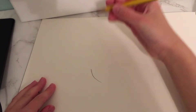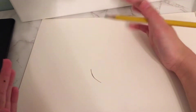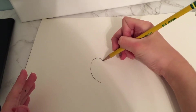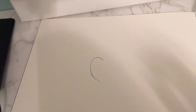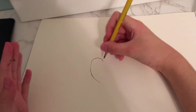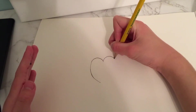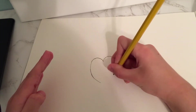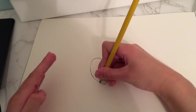Now you stop right there. Now we are going to connect and make it go all over like a bridge. Now we're going to do the same for the other side — over the bridge, back, then connect.